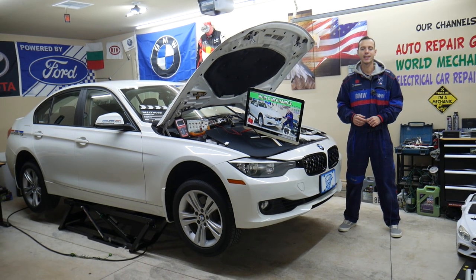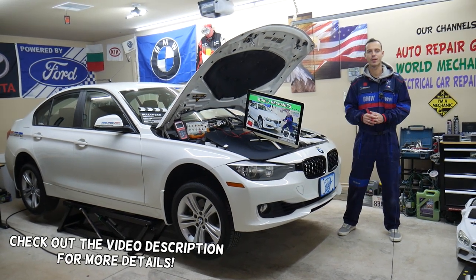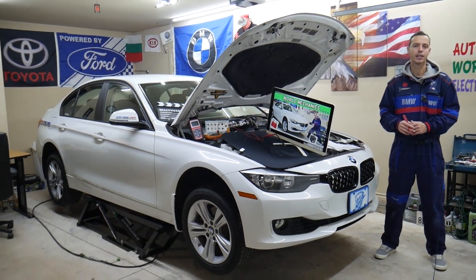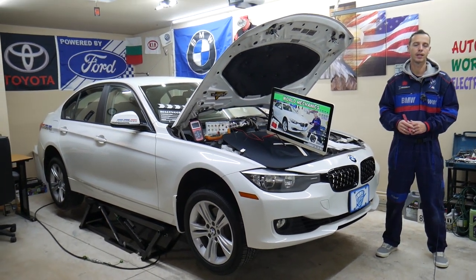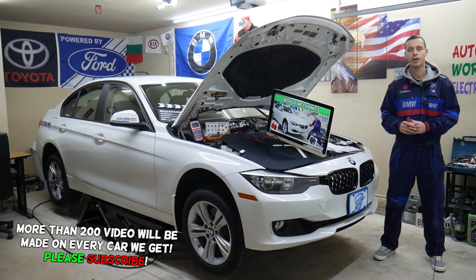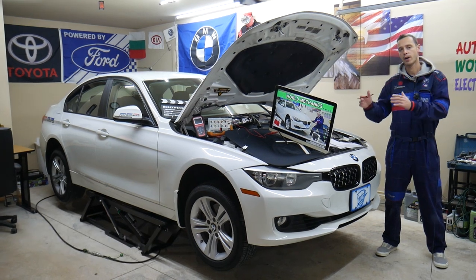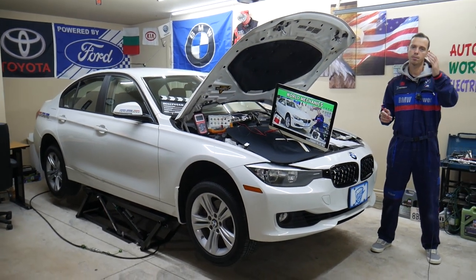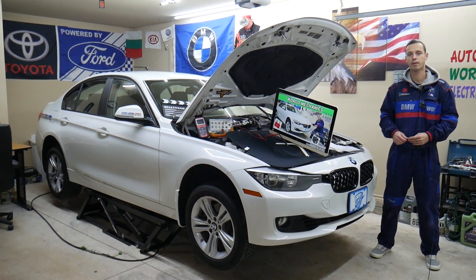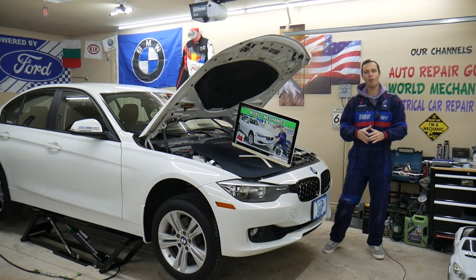Hey guys, welcome back to World Mechanics. Thank you for watching and subscribing to the channel. Today this will be a super helpful video for anyone with a BMW 3 Series generation F30 or F31 — the three series from 2013 to 2019. If you have one, we'll cover where the cigarette lighter fuse is located, which fuse to check, where to buy cheap fuses and relays, and why it's important to test them — all free.